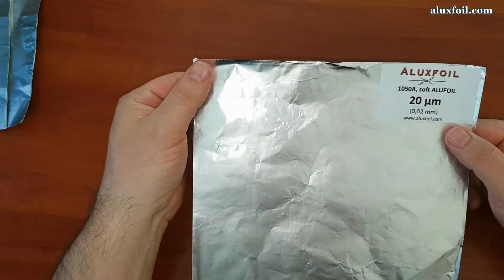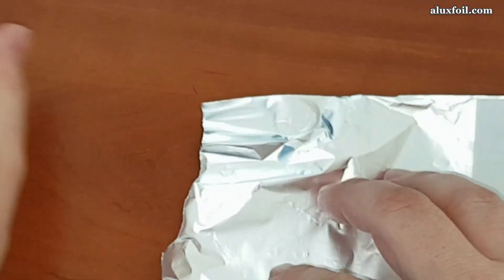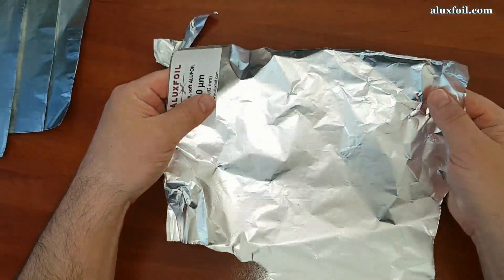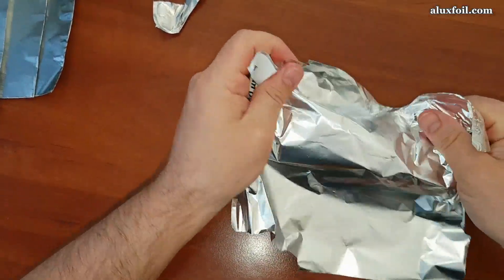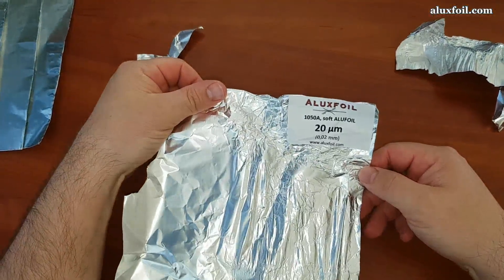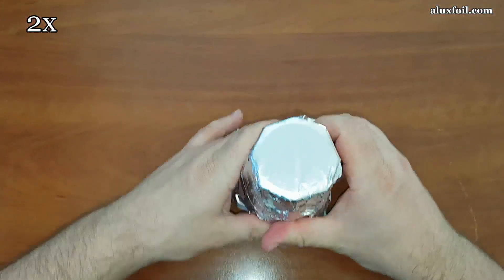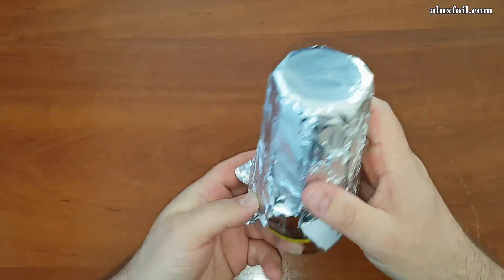This is 20 micron foil. It is used for example in gastronomy or for barbecue foil because it cannot be torn as easily as household foil. It has a larger elongation than 10 micron foil but it's still quite small. You can still fold it easily. This has twice the thickness of the household foil and you have to work a little to tear it. In the cup wrapping test you can see you get quite a good result.